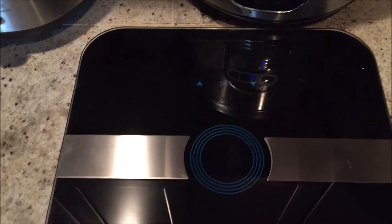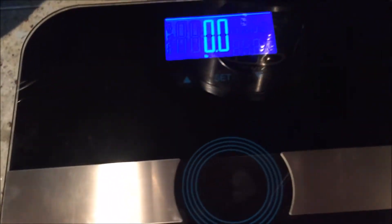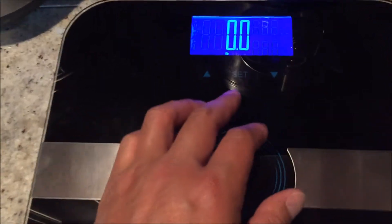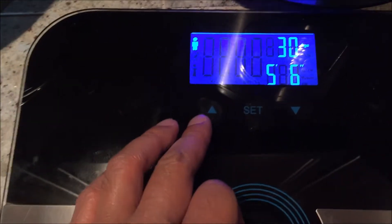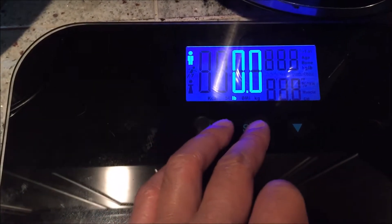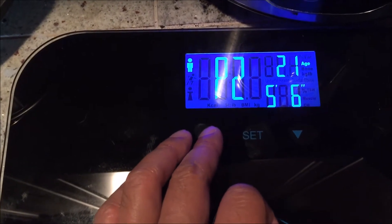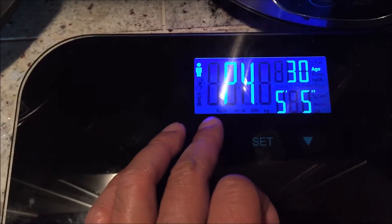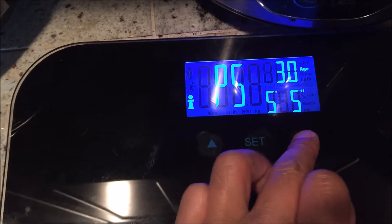First, I want to switch the scale from kilograms to pounds because I'm not used to it. What we're going to do is turn that on, then press the unit button in the back, and switch it to pounds. Once that's set, you can cycle through the different settings, but I'm going to go back to P1 right here.